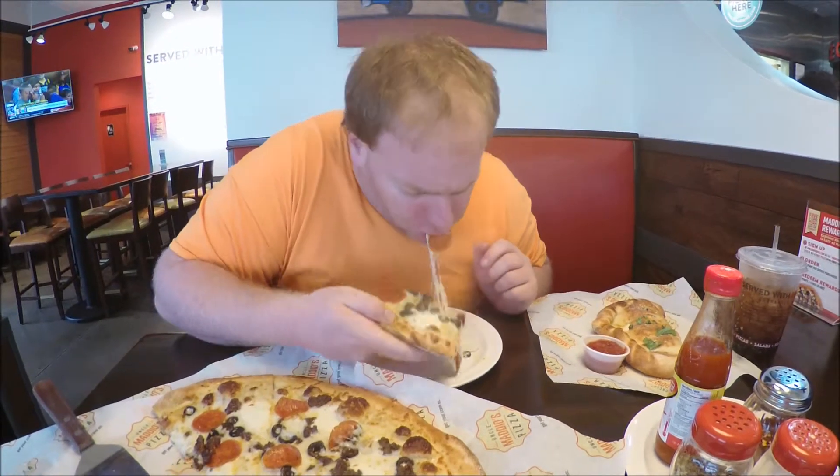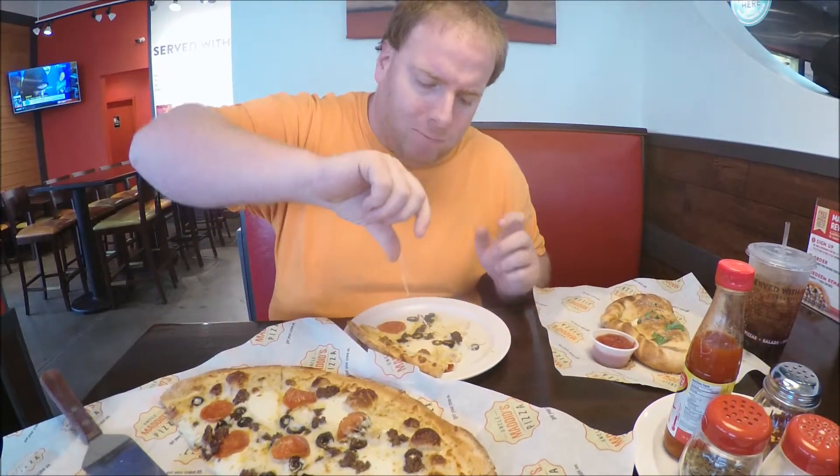That's delicious. I'll take your word for it. The crust is great.